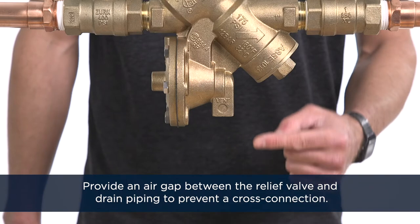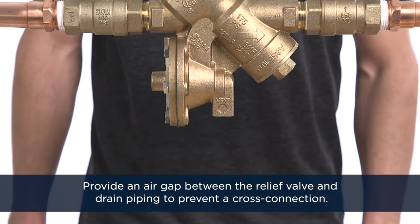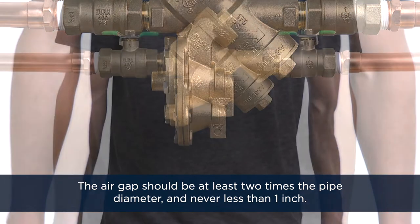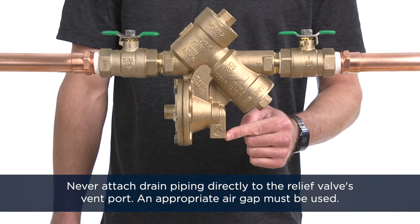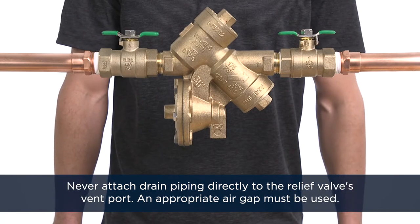Provide an air gap between the relief valve and the drain piping to prevent a cross connection. The air gap should be at least two times the pipe diameter and never less than one inch. Never attach drain piping directly to the relief valve's vent port — an appropriate air gap must be used.